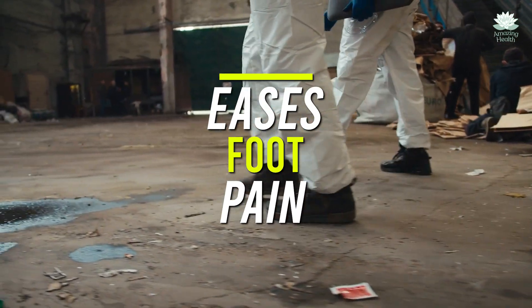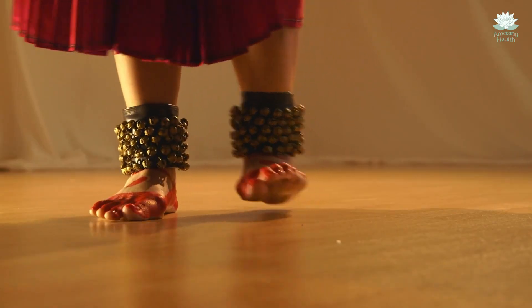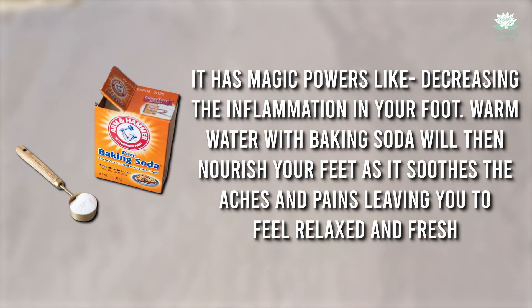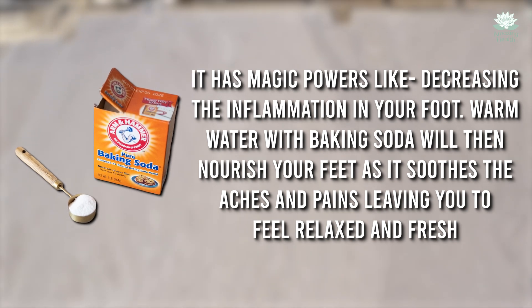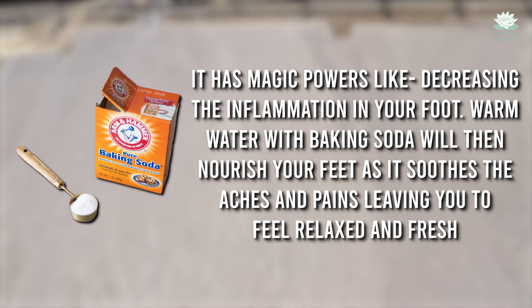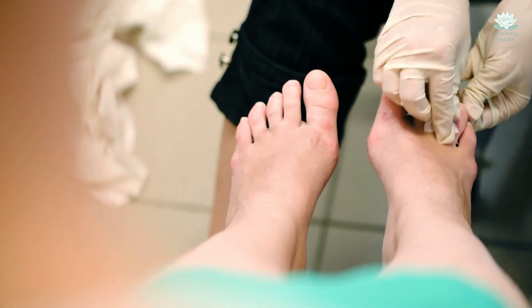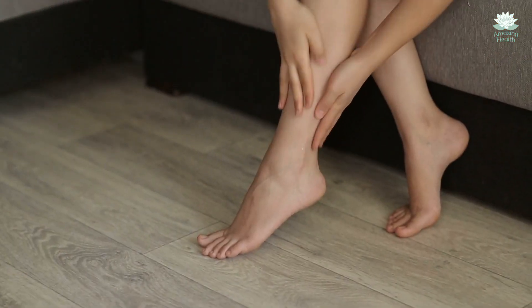Eases foot pain. If you spend most of the day standing or walking, your feet can be screaming for relief. Baking soda can also come to the rescue in this situation — it has magic powers like decreasing inflammation in your foot. Warm water with baking soda will nourish your feet as it soothes the aches and pains, leaving you feeling relaxed and fresh. It's so comfortable, like enveloping the sole of your foot in a soft, enchanting embrace.